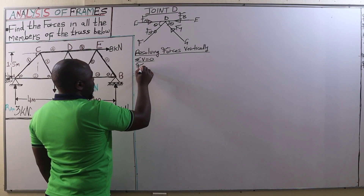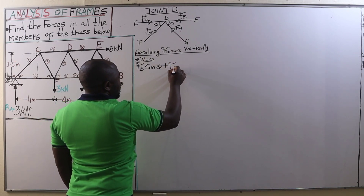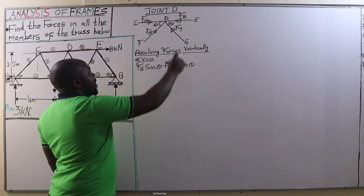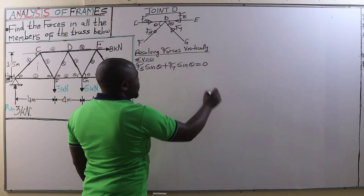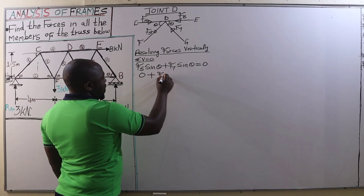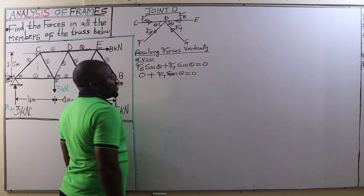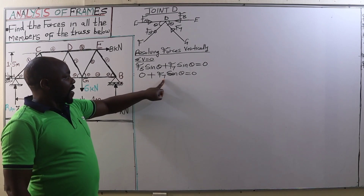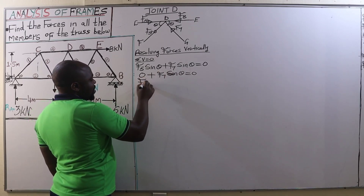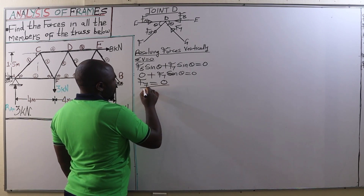Therefore, we are going to have F5 multiplied by the sine of angle theta, plus F7 multiplied by the sine of angle theta, equal to zero. F5 is zero, so F7 sine theta equals zero. Therefore, when you divide by sine theta, that gives zero. Therefore, the value of the force F7 is also zero.